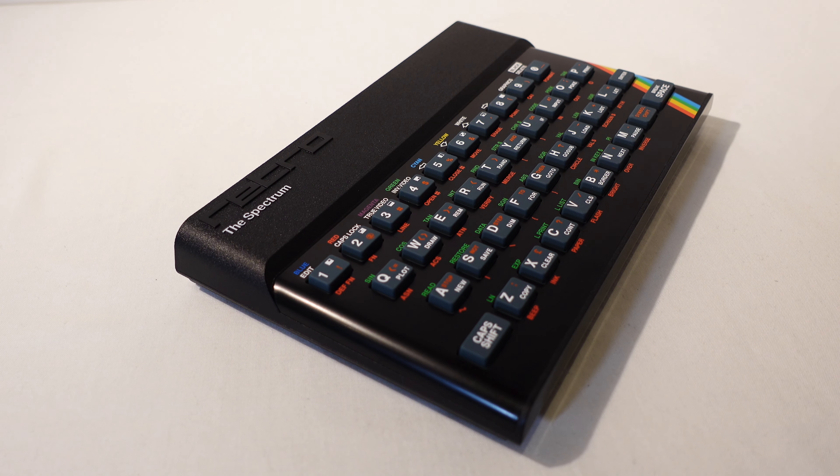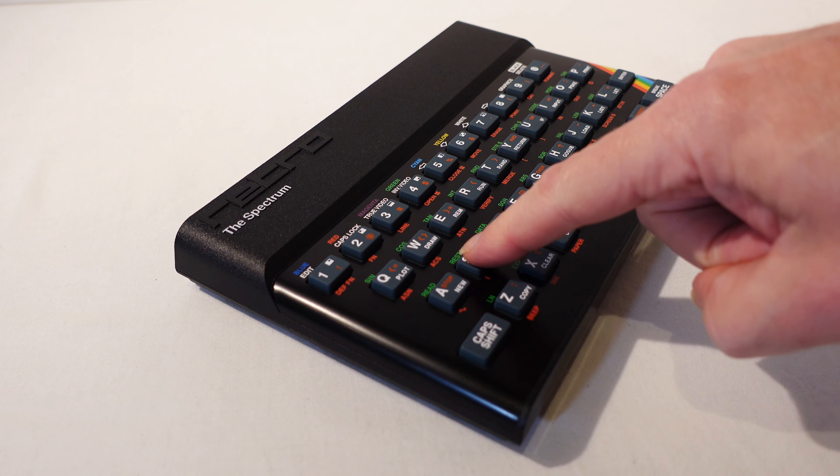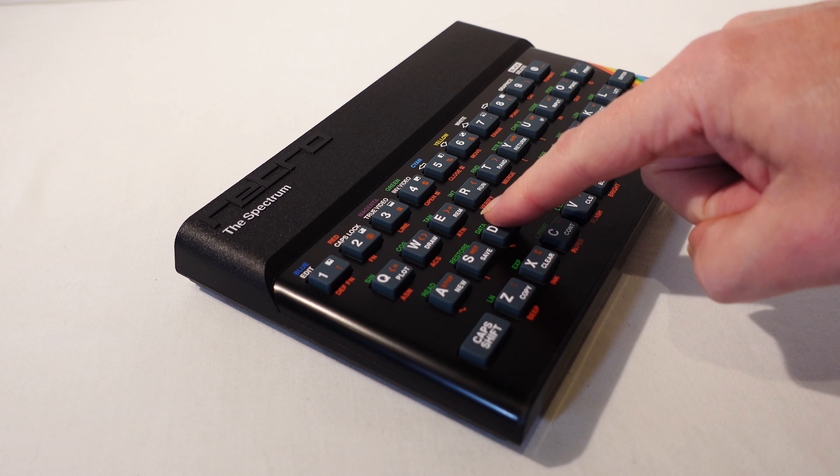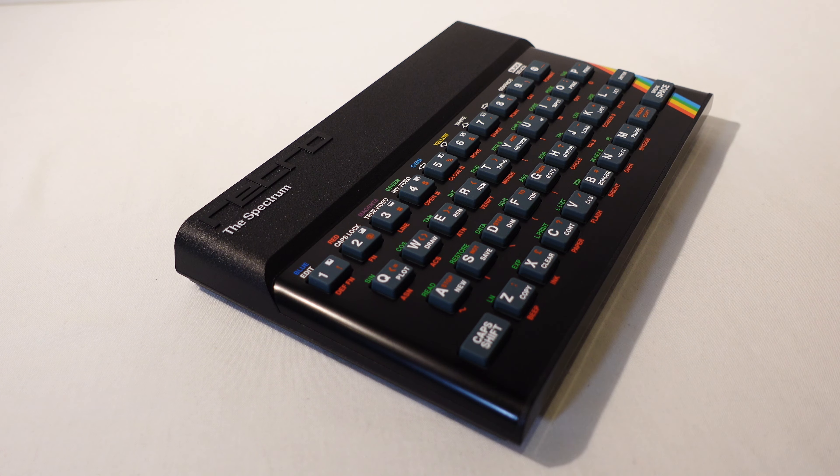The keyboard itself feels the same as the original too — that's good and bad. Good because you get that authentic feel. Bad because it was never a good keyboard to use for actual typing. But the main thing is that it brings back the sensation you got back in 1982.